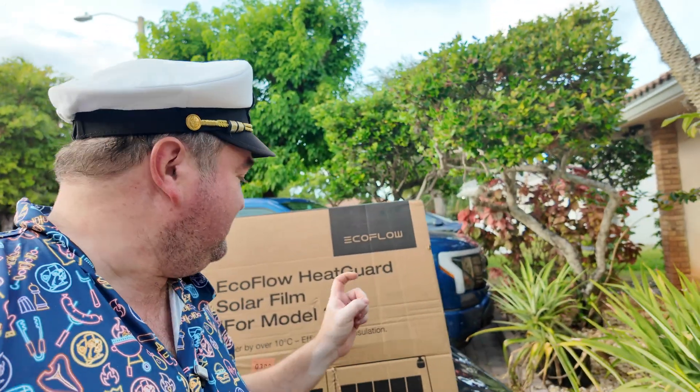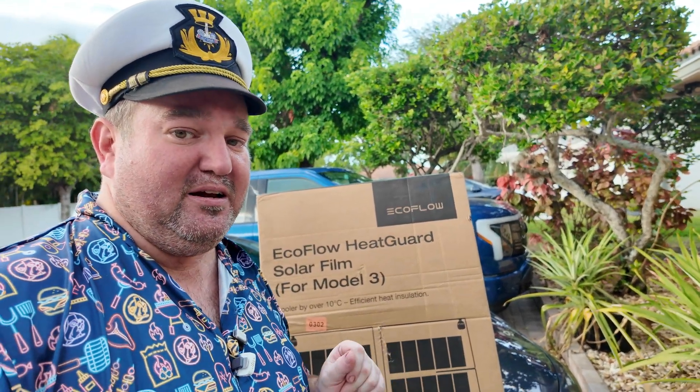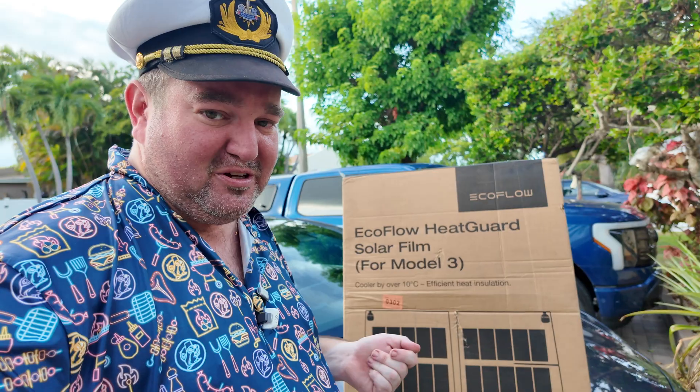It's only 75 degrees outside and it's still over 100 degrees in the car this morning. I'm going to take you through how we install this, and then show you what it's really going to be hooked up to — running a fridge in the trunk along with some other electronics. I want to make the electronic system in this car as close to the truck as possible. For right now, I'm just focusing on this panel — the EcoFlow HeatGuard Solar Film for the Model 3, which has not a single review online.